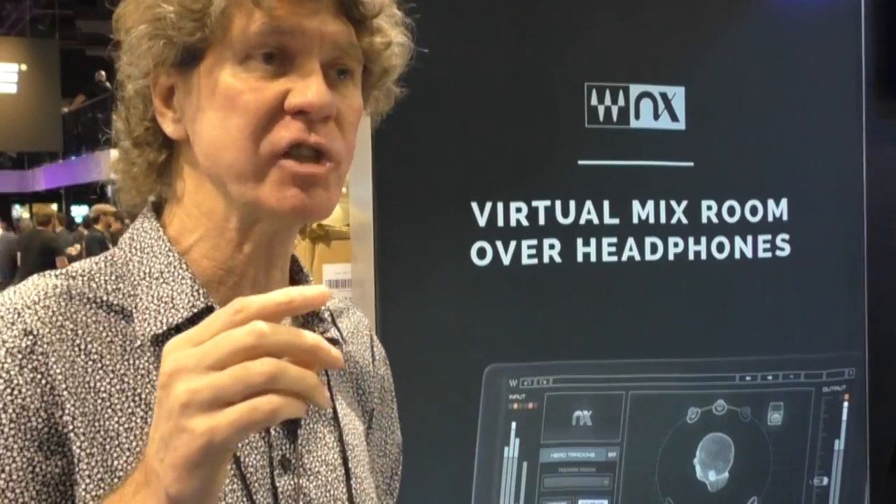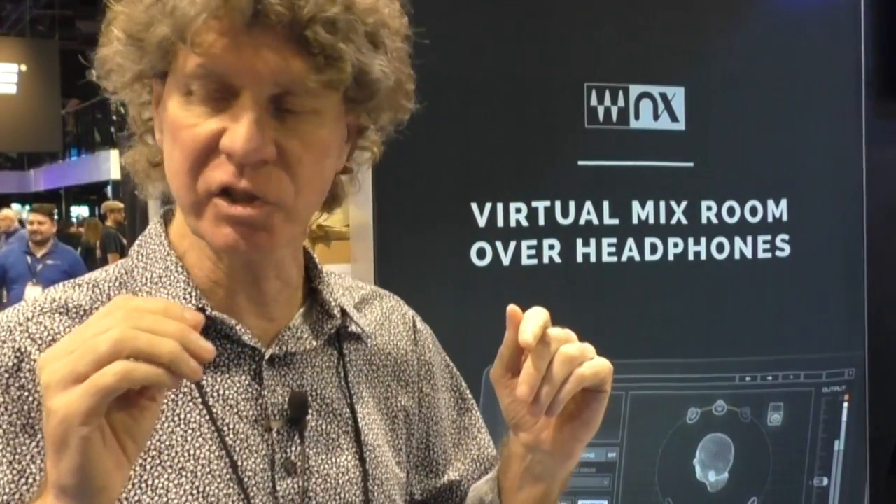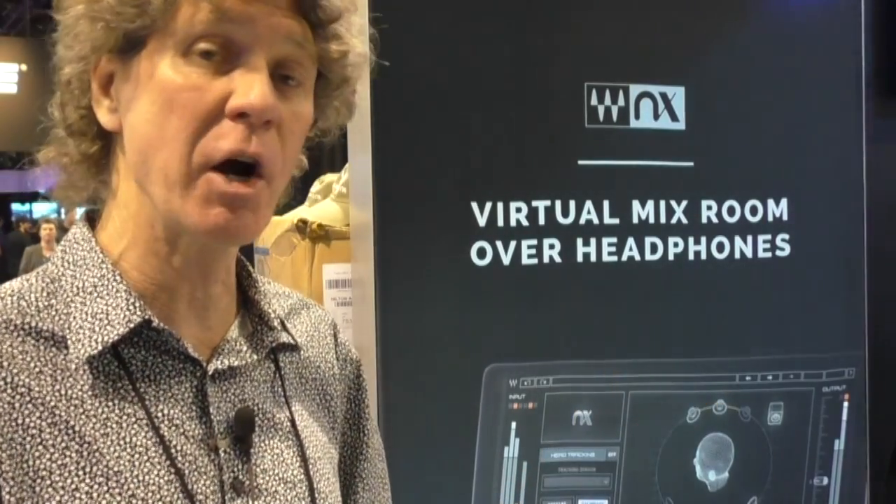The head tracker basically looks at your eyes, your ears, the sweet spot position of where you are in the mix, so that as you make subtle head movements listening to your mix, it'll actually let you hear from the position of what real speakers in a real room would do. It isn't about creating new rooms with tiles and carpets. It's just a clean, grounded, very nice, transparent sounding room, and it's real easy to work with.